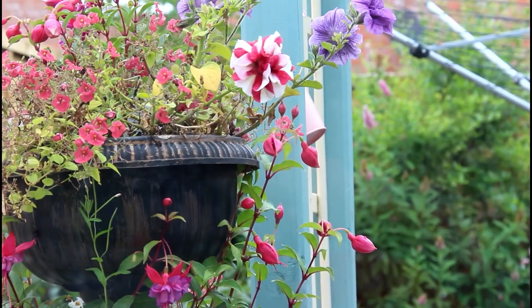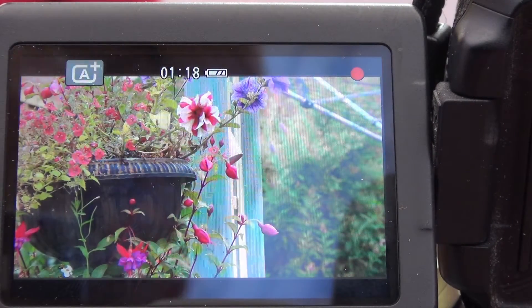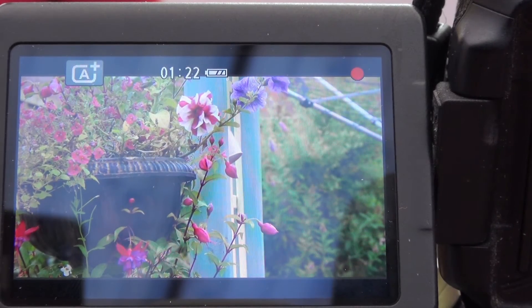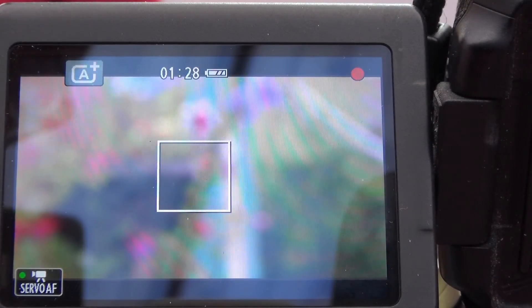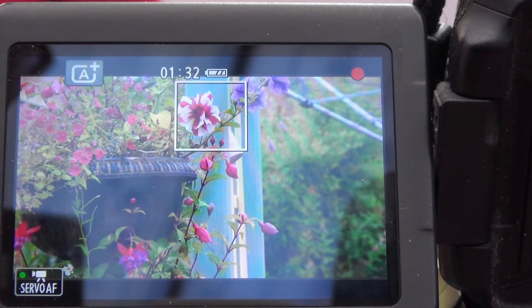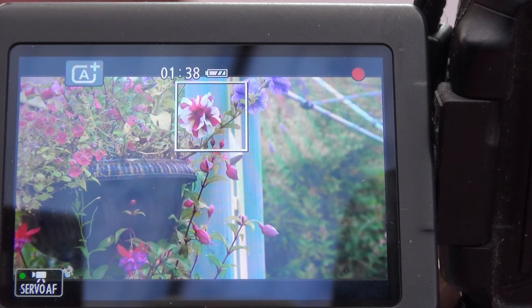Here it is viewed through the Canon camera. You can set your camera to servo focus and by using that you can get the camera to focus for you. You just need to set it up on your camera. This is my demonstration. As you can see, the camera focuses where the square is placed over the image.